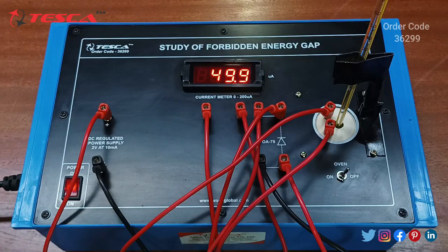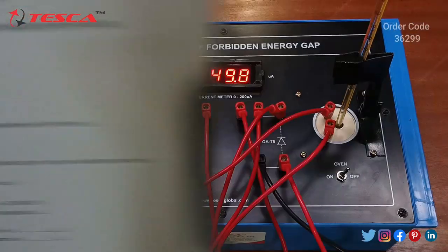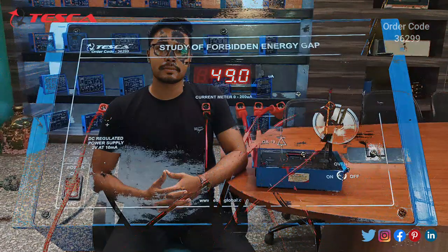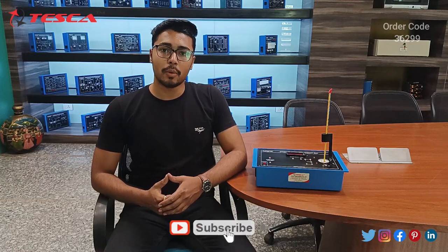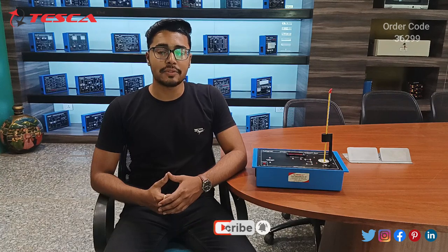After plotting the graph you will get the slope, which gives the forbidden energy gap. That is how this experiment is performed. If you have any query related to this training kit, you can contact the Tesca Global website — the link is in the description. For more information, go through the manual. Thank you for watching. If you like this video, please like, share, and subscribe to our channel.